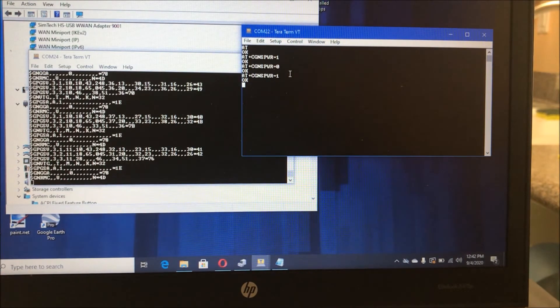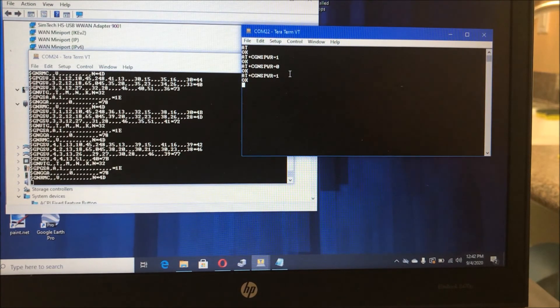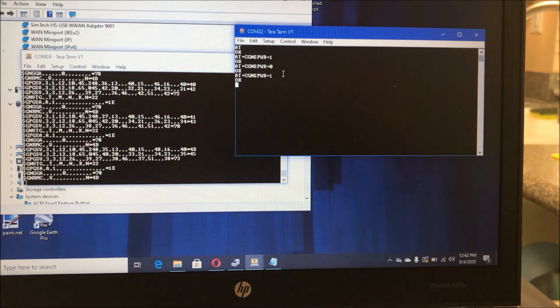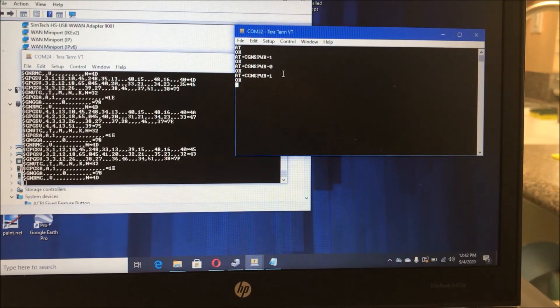Some of the fields are being populated, but not all. Almost there. All right, we'll take this.